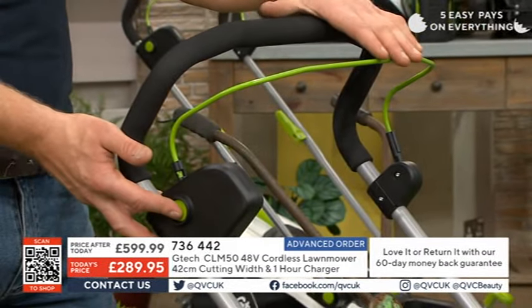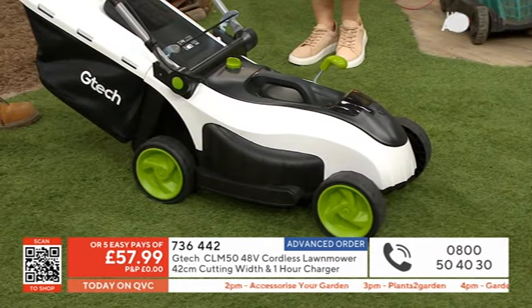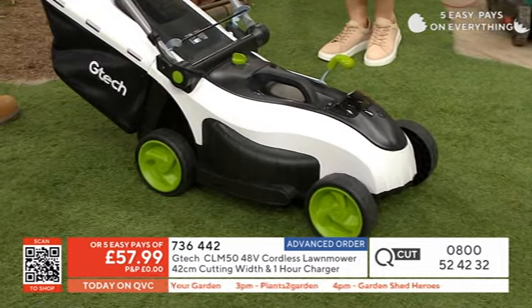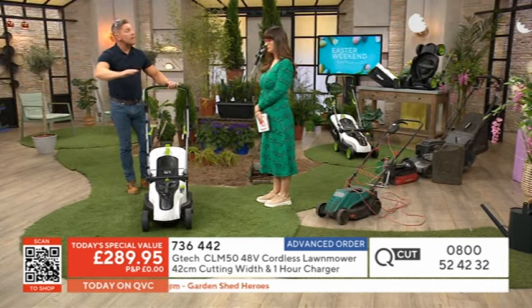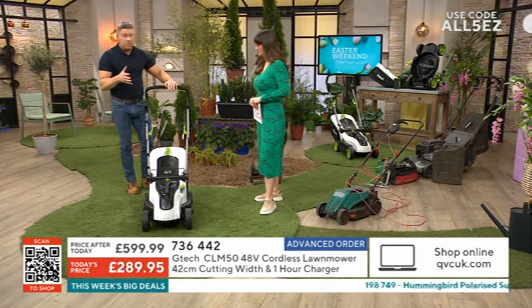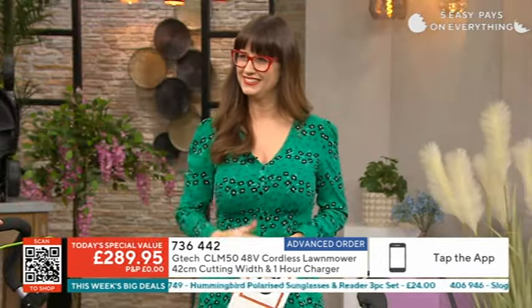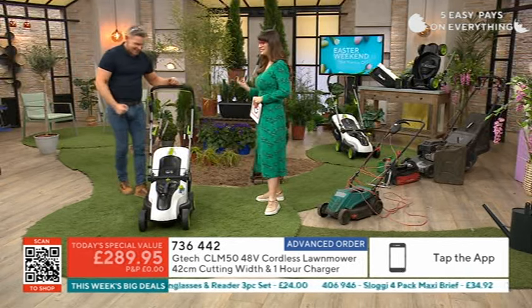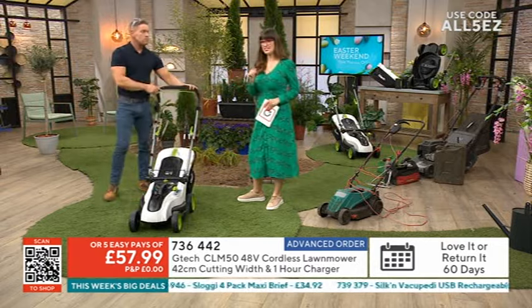To start up, couldn't be easier — press the button on the side, pull back the lever, and you can hear it wants to go. It wants to mow. That isn't just idling, because it'll up the revs thanks to the dynamic motor on board. When it senses longer grass, it'll put up more RPM, and then when it realizes it's cut through the longer grass, it'll drop back down to idle mode to give you maximum run time from the battery. It's so great to get this at better than half price, with a 60-day money-back guarantee.